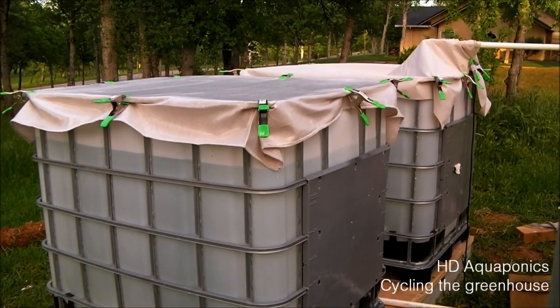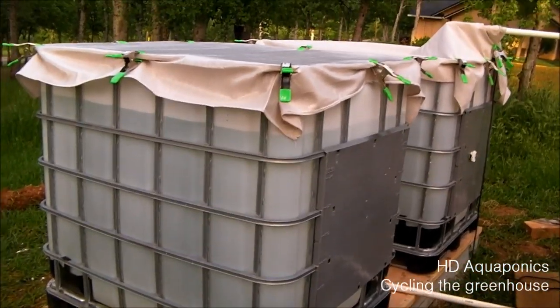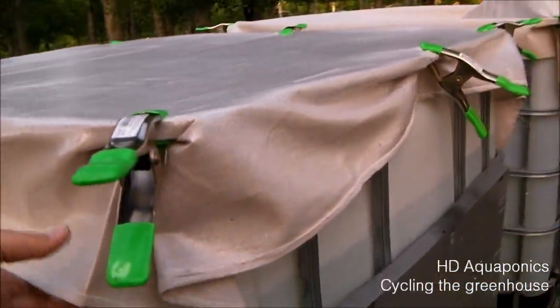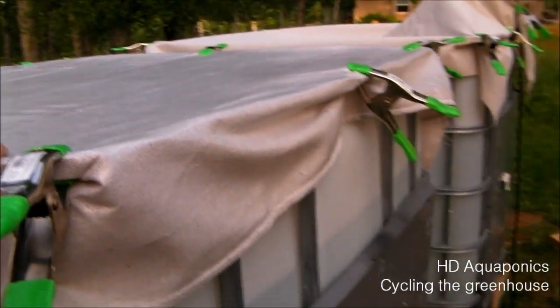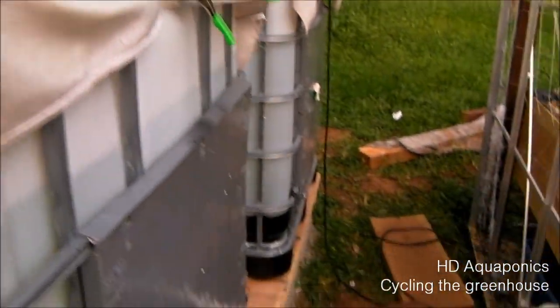My battery's going dead, so I'm going to make this quick. But as you can see, here are the two totes. You can see the water level, and these are just some mesh tops or canvas tops we put on top, just to keep the pollen from the trees and stuff out of the system because it was causing a problem, turning the water yellow and just disgusting.